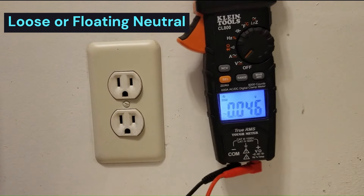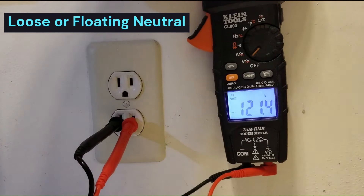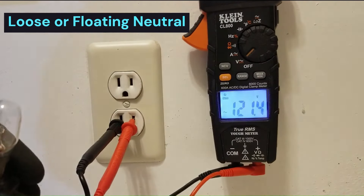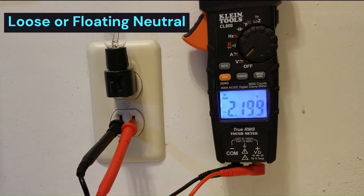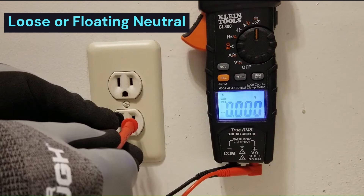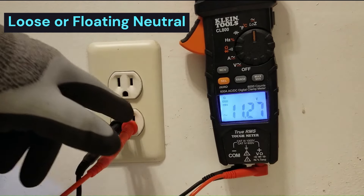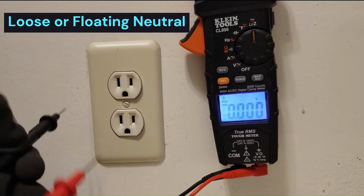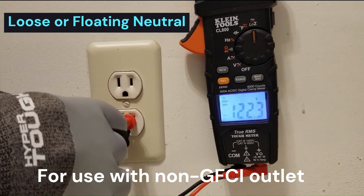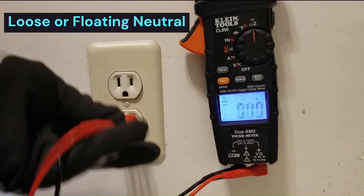If I test this outlet, it's going to tell me that we have a good outlet - it's reading 121 volts. But I know it's not a good outlet because if I plug this night light with a four-watt bulb into it, look what happens: it kills the outlet, knocks it down to about three volts. So I'm going to switch to low-Z mode. Now we're only reading 11.2 volts. What is this caused by - a loose neutral or a loose hot? You could measure from ground to hot, and in this case we get 122 volts. So that tells us that the hot lead is okay, and by process of elimination, that tells us there must be an issue with the neutral line.